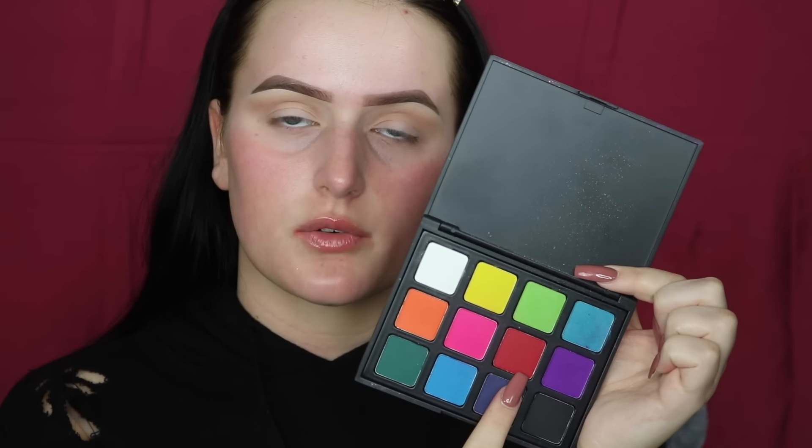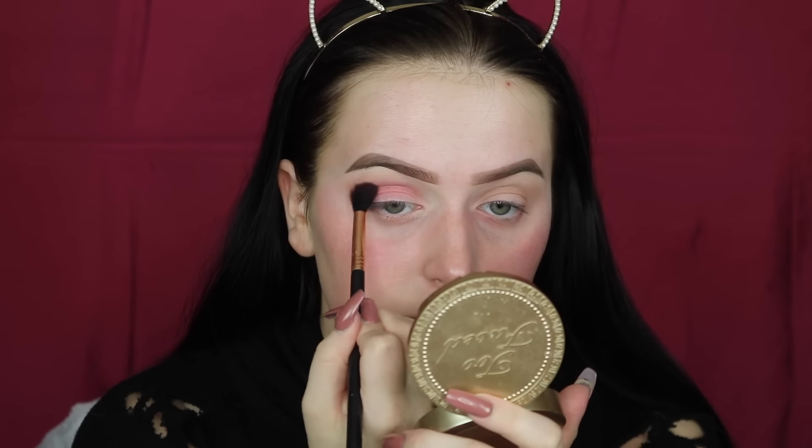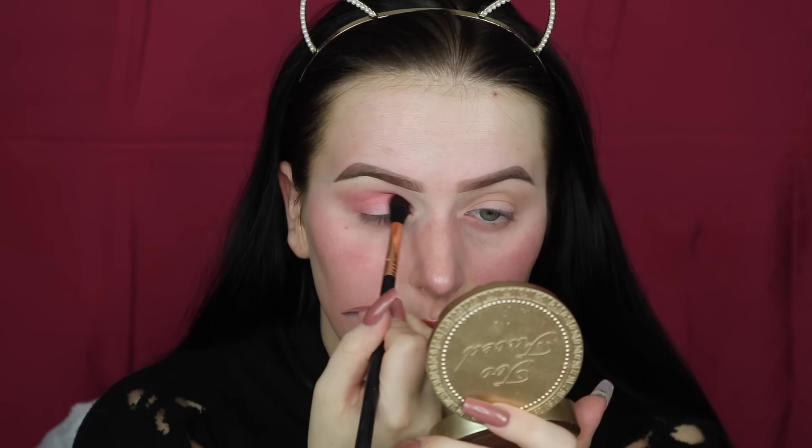I'm going back into the Morphe 12P palette and taking this red shade right here, just really building the color up until it's as intense as I want. Since I am going to be doing a halo eye today, I'm going to bring this shade down to my inner and outer corners.